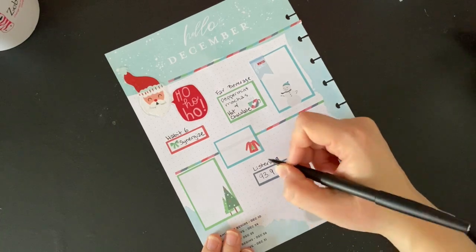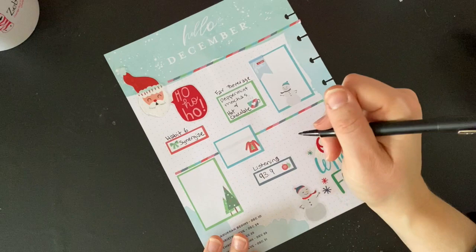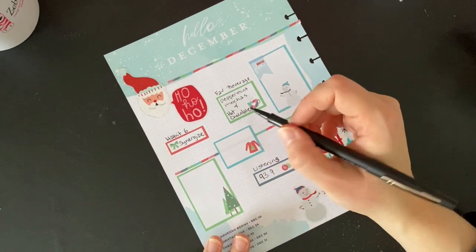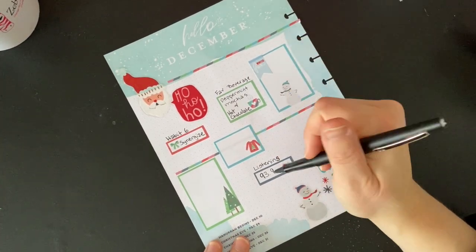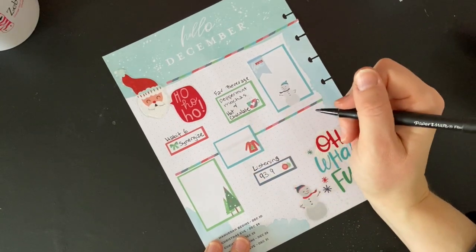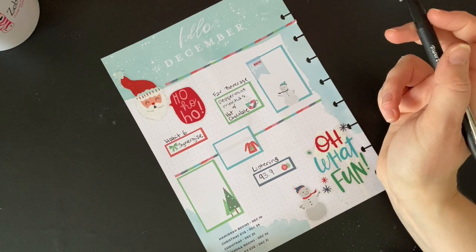I'm currently listening to 93.9, which is our Christmas station — the Light 93.9. It has Delilah in the evening, and I've been listening to it because they've been playing all Christmas music so far for most of November and now obviously into December.